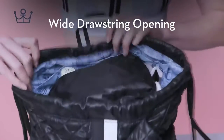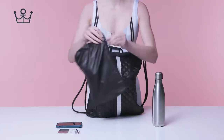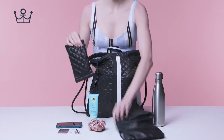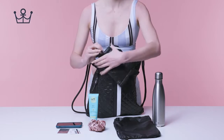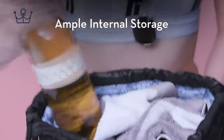Wide drawstring opening. Removable secret stash pouch. Ample internal storage.